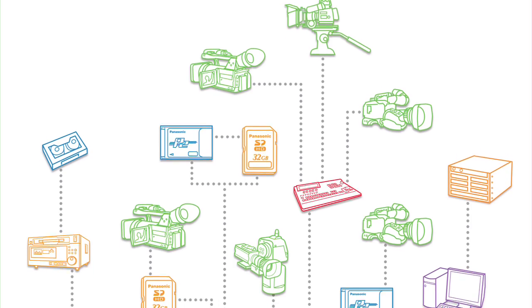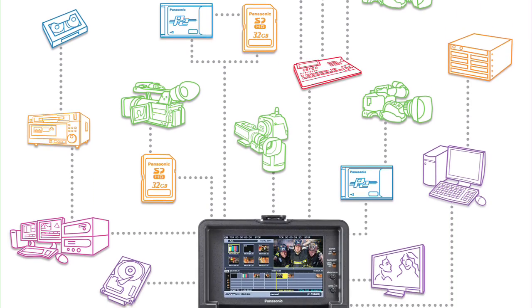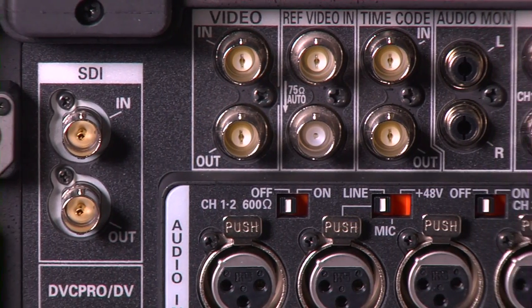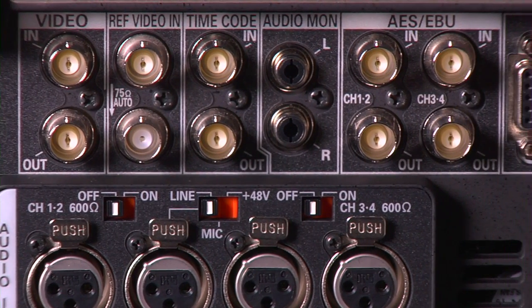The HPM200 offers the most diverse range of AV and IT connectivity of any recorder and player, which allows it to be the hub of your production workflow. Its HD-SDI interface lets you record from any HD-SDI equipped camera or device for 10-bit 4:2:2 recording.